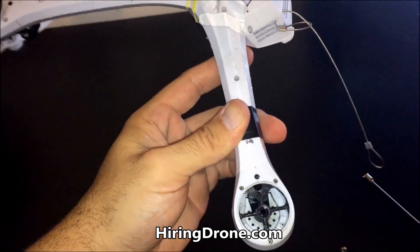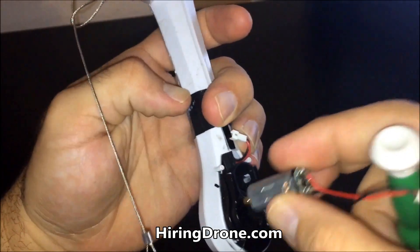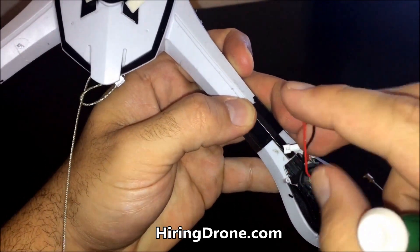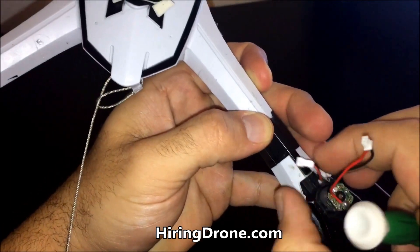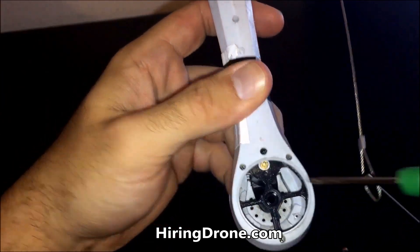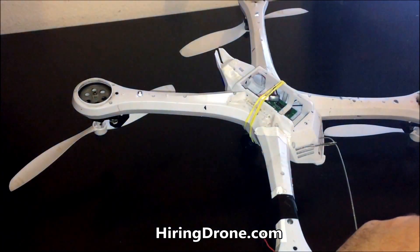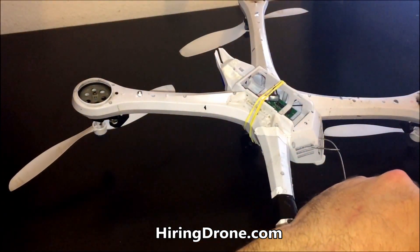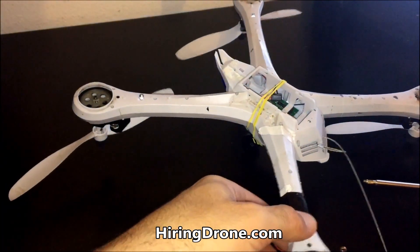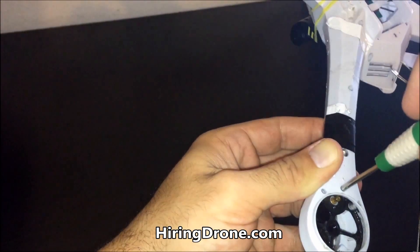First things first, we're going to put the motor in. This is the brand new one and it's going to go on this side. I'm going to put it in so that this wire is on the outside, so I can connect to the wires that run internally. Push it down — you can see it's in there. Now I need to screw this in, and this is a little bit tricky. This is where the magnetized screwdriver comes in super handy, because these screws are tiny — super tiny. I'm going to get it fitted on there and the first one I'm going to go for is this back one right here.